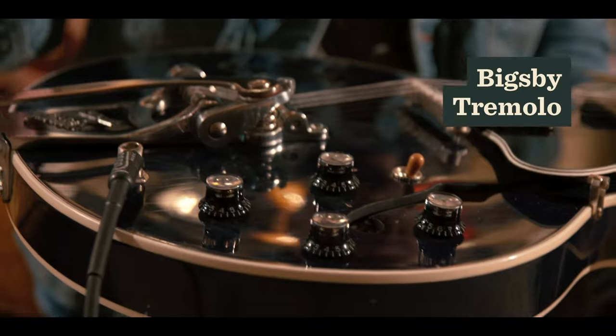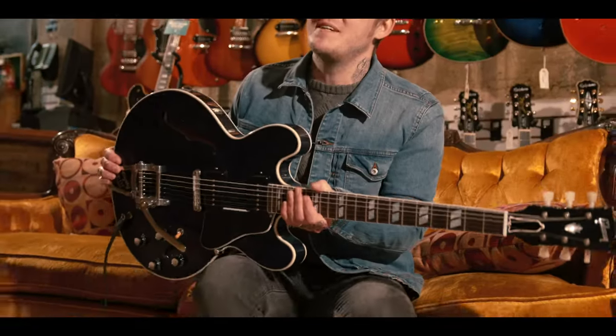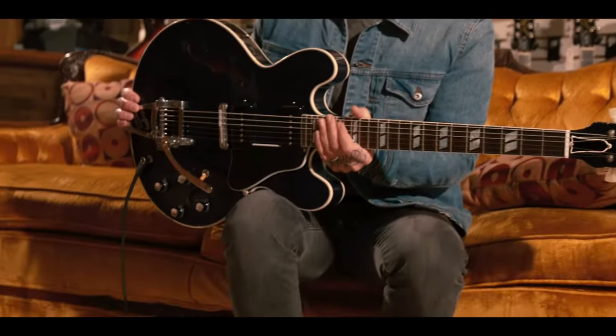The Bigsby had to be there, because we think they sound different with the Bigsbys on them. We think that they add something — a little hold.